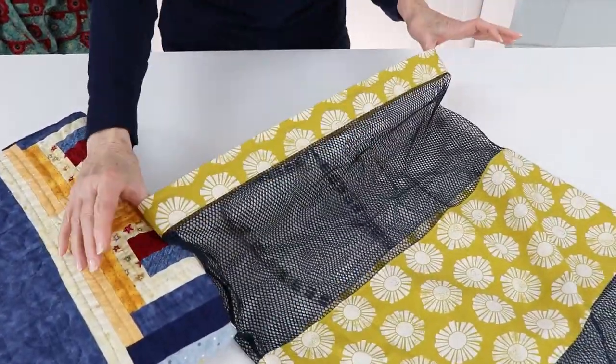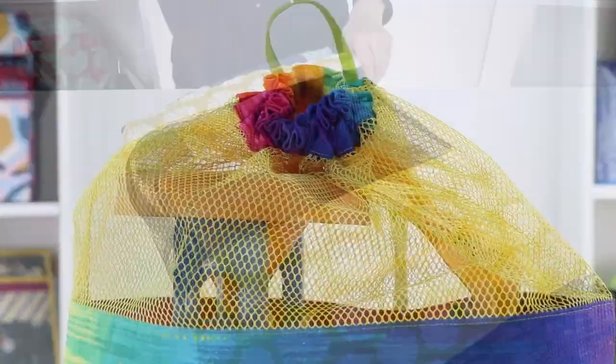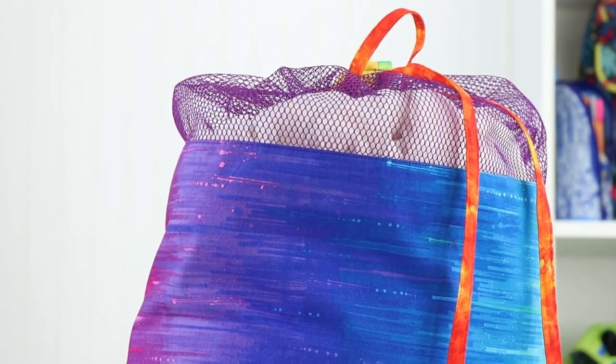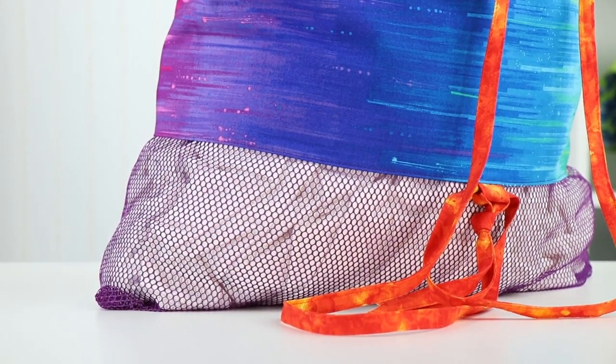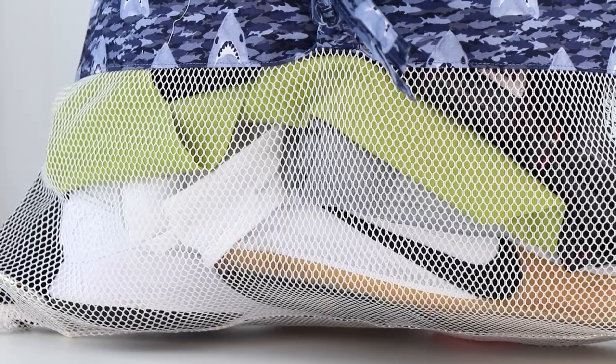Each lightweight bag features a wide opening that makes it easy to get everything in and out with ease, making them perfect for toys or sporting equipment as well as laundry. Mesh makes the bag lightweight, keeps everything visible, and provides good ventilation, keeping dampness and odors away.